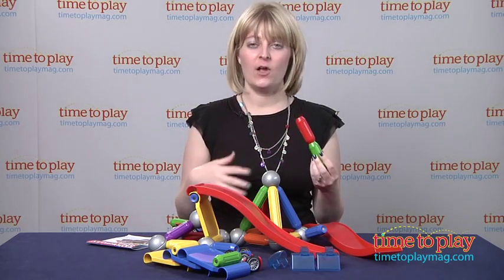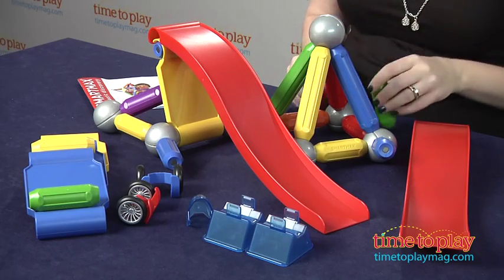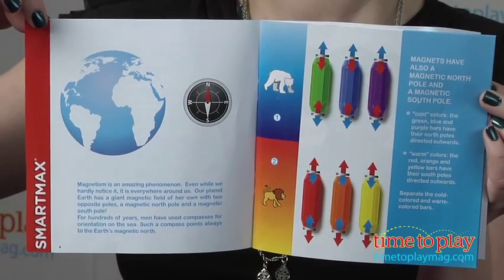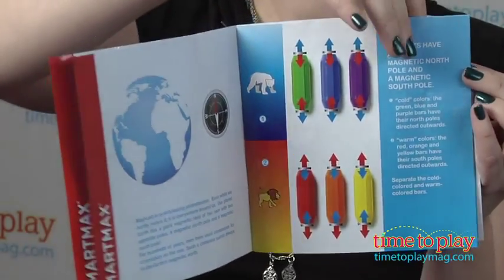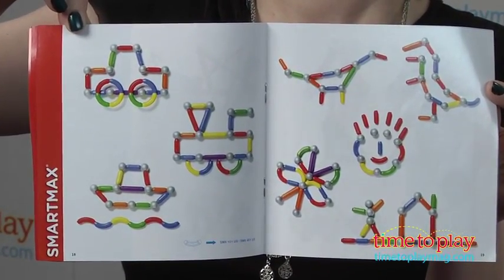So all the pieces in this set, they all come with this, and you can build vehicles, stunt ramps, and more. The instruction booklet does have some information that tells kids a little bit about magnets, ways to strengthen the structures, as well as steps in building bridges and towers.